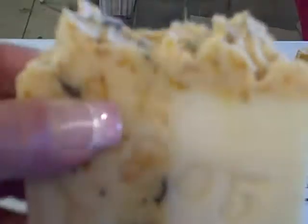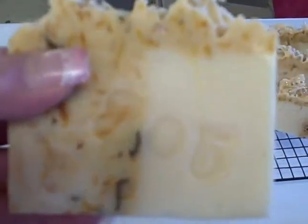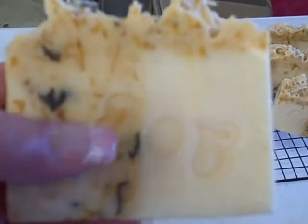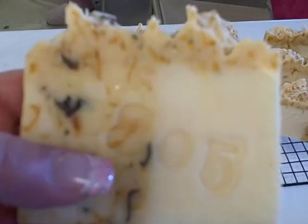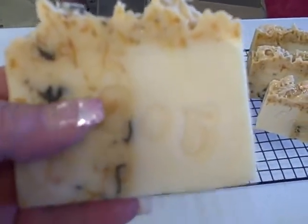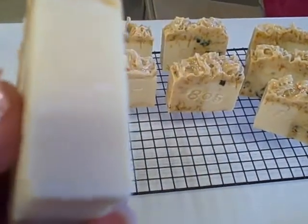It's got an all natural color made with turmeric. That's what it was colored with, and I stamped it also. This color right here is colored with the turmeric, and it's got candela infused oils with candela and rose petals in there. And the other side is just plain.